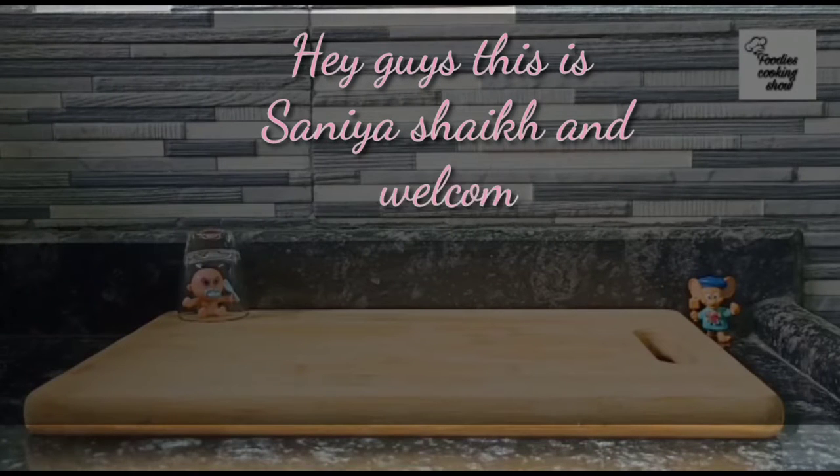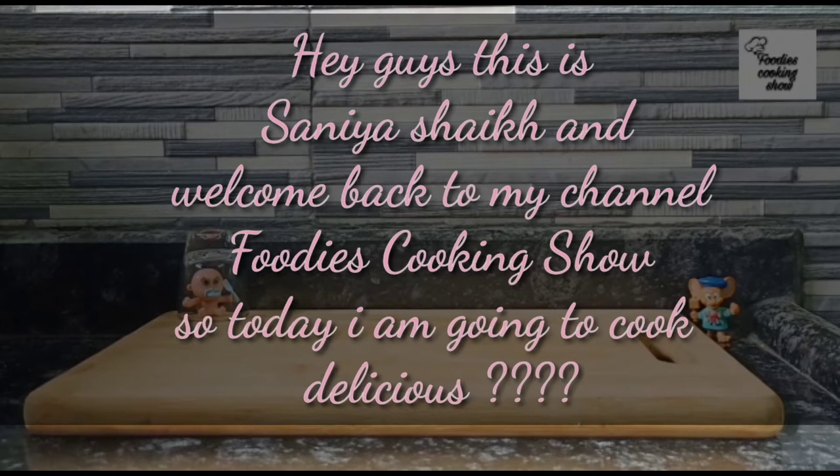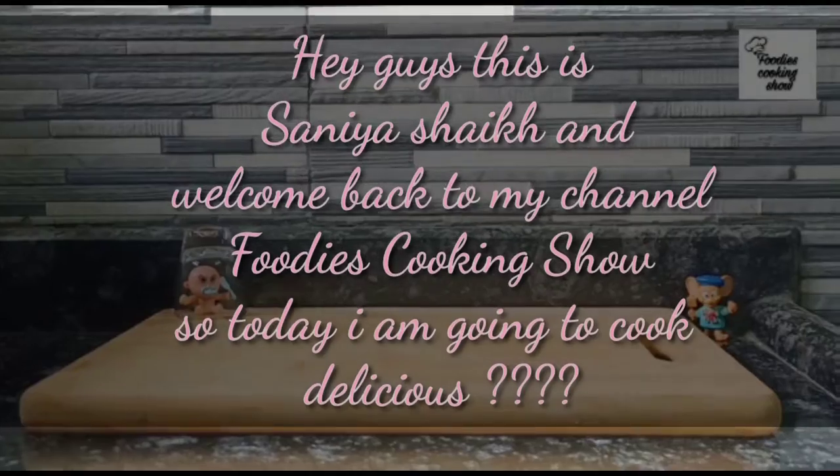Hey guys, this is Sanyasheek and welcome back to my channel Food is Sukin Show. Today I'm going to make mango panna, so let's get started. If you want this video in Hindi, the link is in the description box.